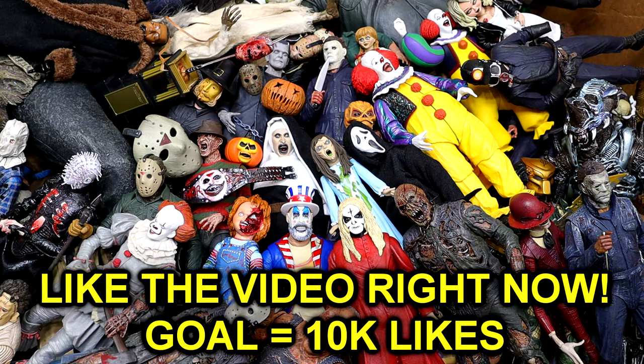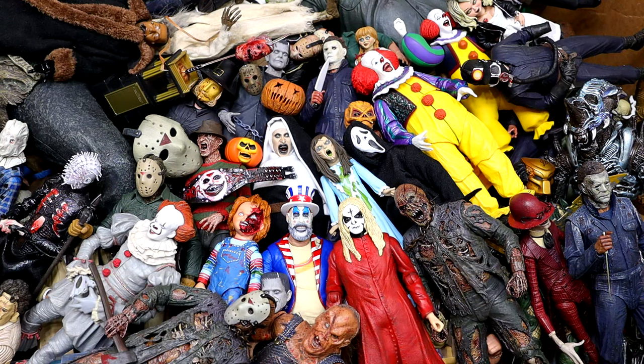We are back with our massive box of horror action figures that we do every single year. It is that annual time of year. We fill up the box with all of our horror action figures in our collection. We have some new additions and things like that and we go through the entire box — kind of a celebration of Halloween and just all things spooky this time of season.